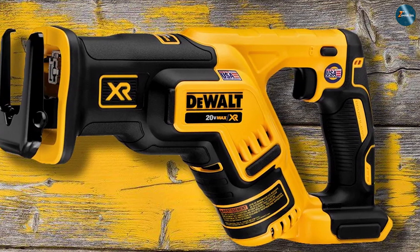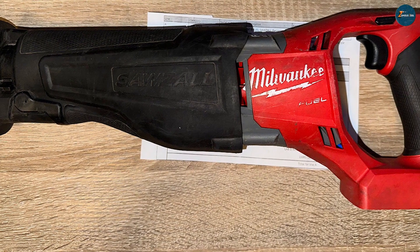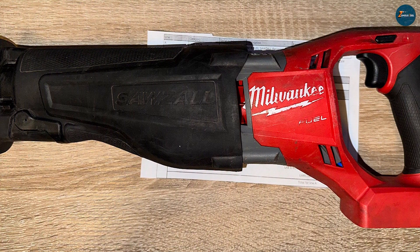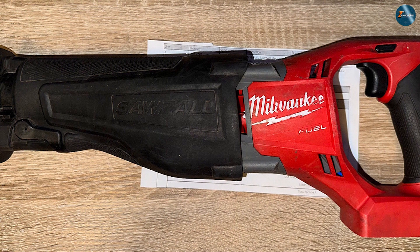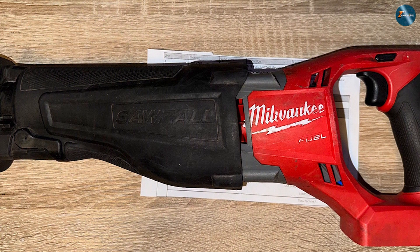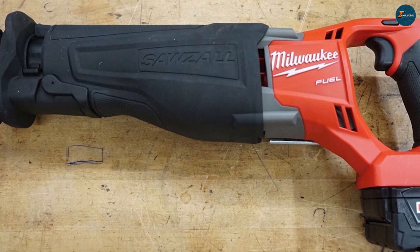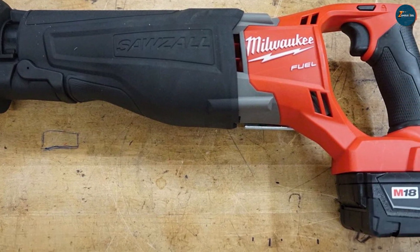Similarly, the Milwaukee 2720-20 offers a Quick-Lock blade clamp system, providing tool-less blade changes and enhanced versatility. Both tools are designed to handle demanding cutting applications with ease.